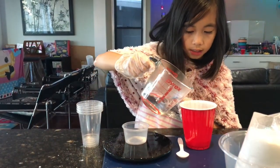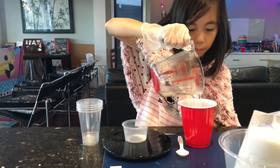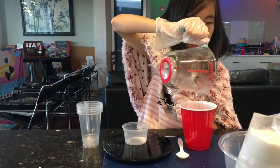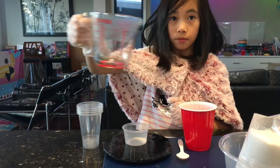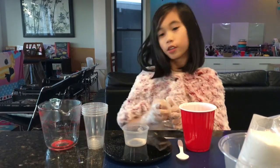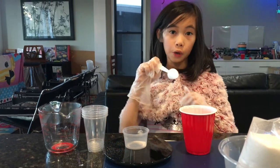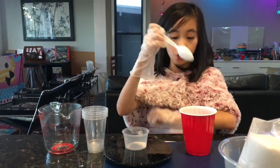I'm going to pour it in nice and carefully. And kids, just get a parent's help just in case because it's hot. This is 200ml of water. Now I'm just going to get my spoon and stir it up until it's all dissolved.